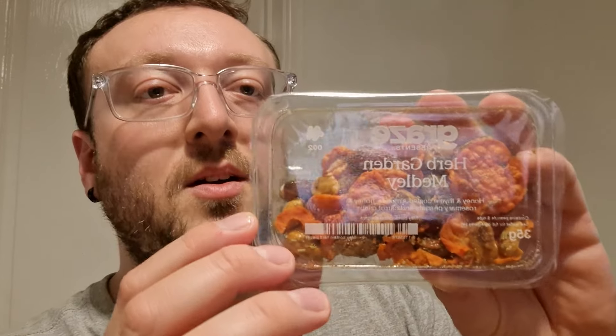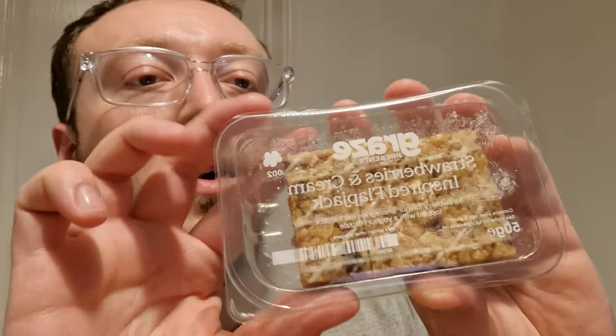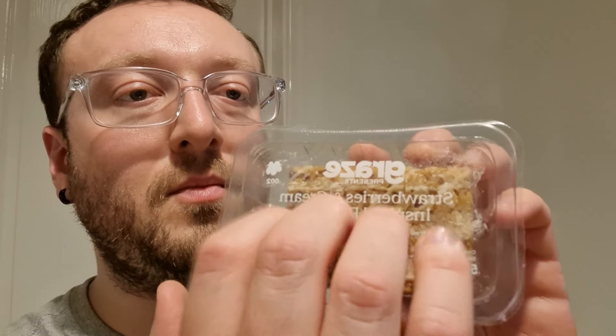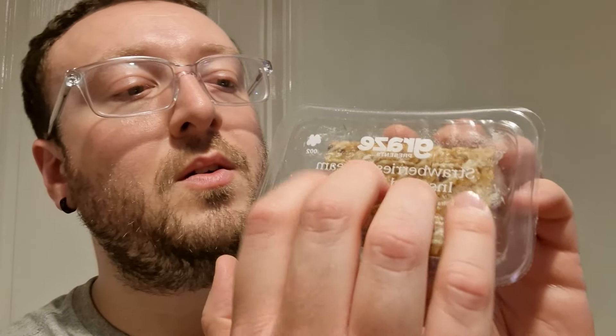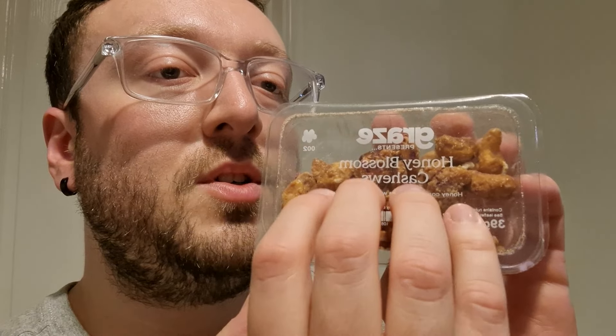We have herb garden medley, which is honey and thyme coated almonds, honey and rosemary peanuts, and carrot crisps — sounds really nice. We have strawberries and cream inspired flapjack — that sounds nice. And we also have honey blossom cashews, which is the last thing.